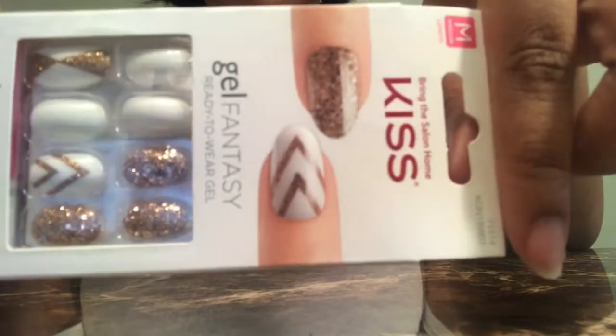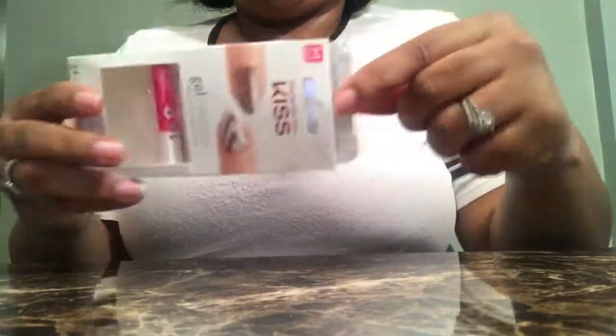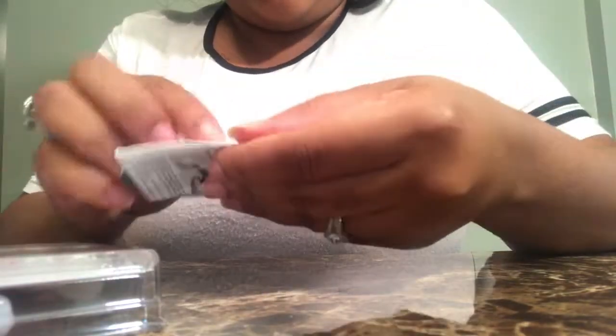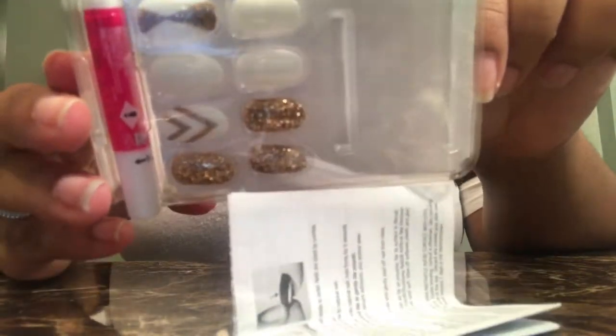Here I'm showing you the packaging of the Kiss Gel Fantasy Nails purchased at Walmart for $5.98. They are oval shape in a size medium. Opening up the packaging, inside you'll find gel tabs, an emery board to file your nails, an orange stick — some may call it a cuticle stick — instructions, and of course the nails and the glue.